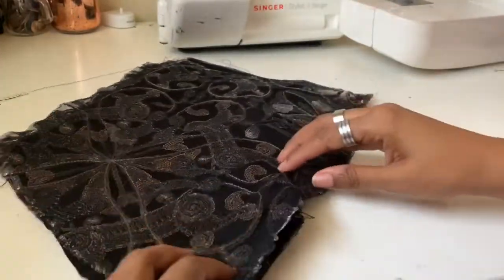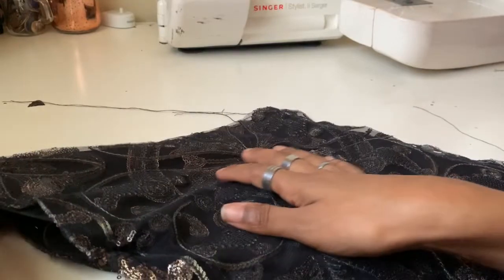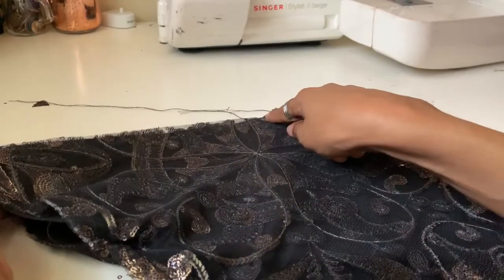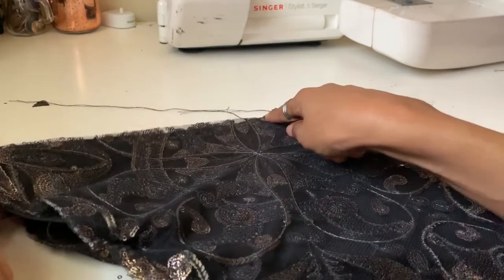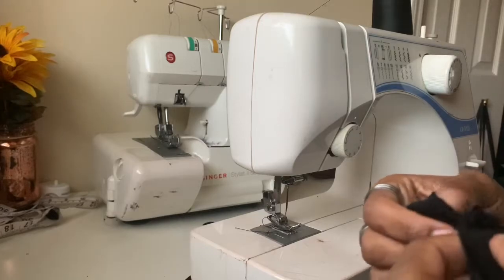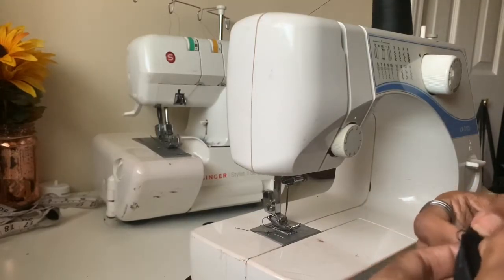I know my shoulder seam is not put together, but I'm just telling y'all the right way to do it — I made the mistake so you don't have to. That shoulder seam should be in place first, so all you have to do is sew around the neck.